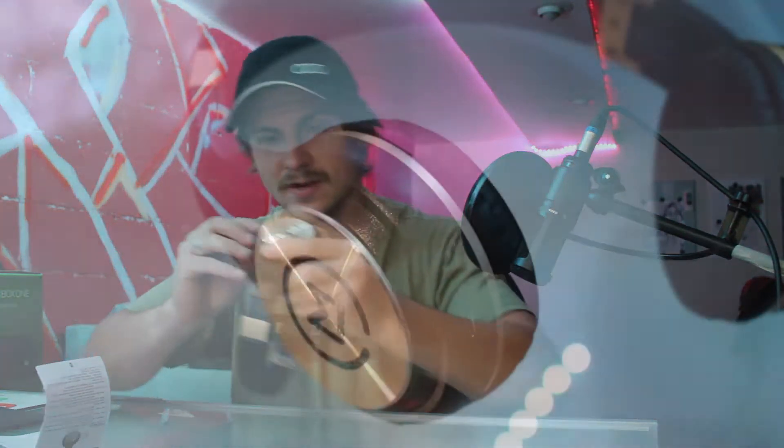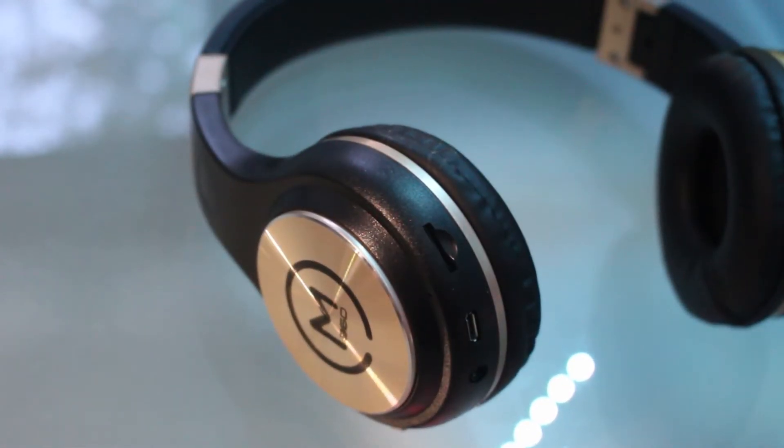Feeling these, they're very light and very plasticky. The comfort doesn't feel like it has a lot of cushion on it. It says right and left on there, so let's make sure we're putting those on correctly. Adjusting them on our ears — these are not comfortable, I'll tell you that much.